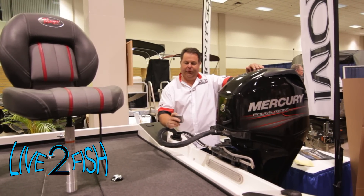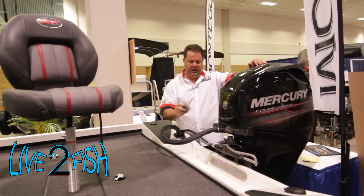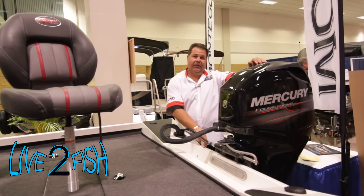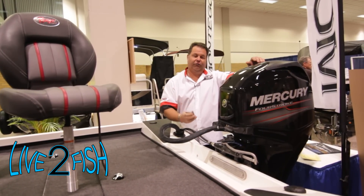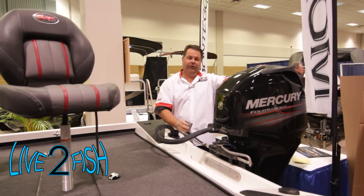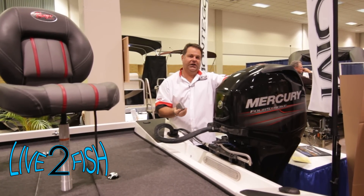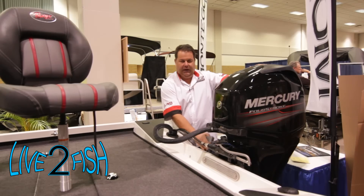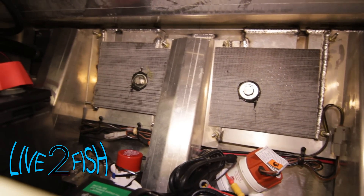Pultrusion is done by pulling multiple layers of fiberglass through a heated die. This particular sample section comes out from the transom area. Ranger is the only aluminum company that incorporates fiberglass into the aluminum transom for rigidity and strength. When you're bolting a big piece of heavy machinery — like this four-stroke Mercury engine — onto the transom, it takes a lot of support, and this Pultrusion holds up. It provides incredible rigidity to that transom and is sandwiched right in there behind the aluminum — exclusive to Ranger.